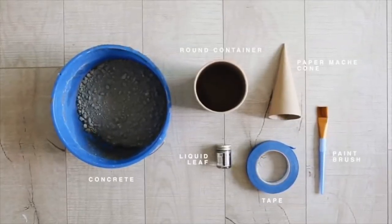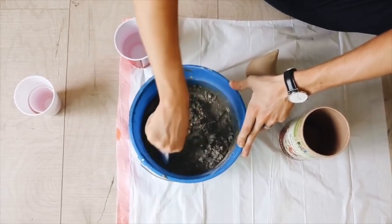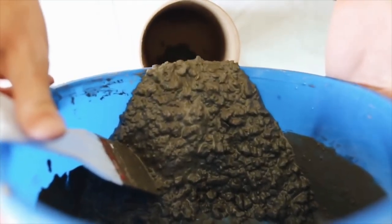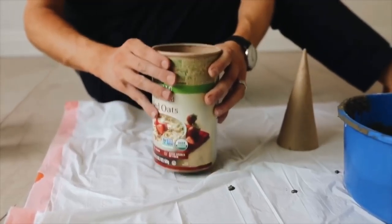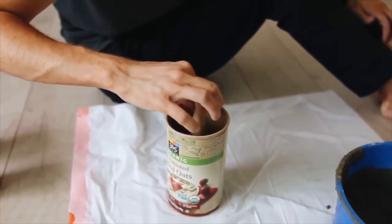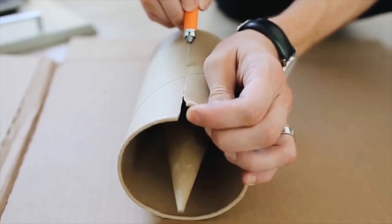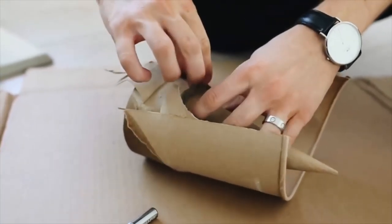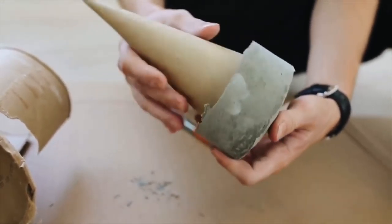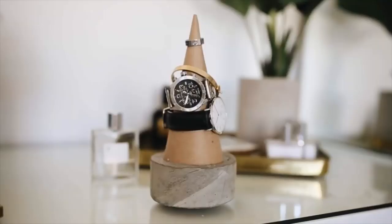I clearly loved concrete — this project turned out amazing and I still own it to this day. I'm mixing up some concrete mix in a bucket to create a nice consistency, same as the tea light holders, and pouring it into an off-brand oat container. Inside I'm placing a paper mache cone from Michael's. Once completely dry, you cut away the cardboard element — you can use anything to mold concrete as long as it can be cut away. This creates a bottom-heavy cement holder to display your jewelry on.